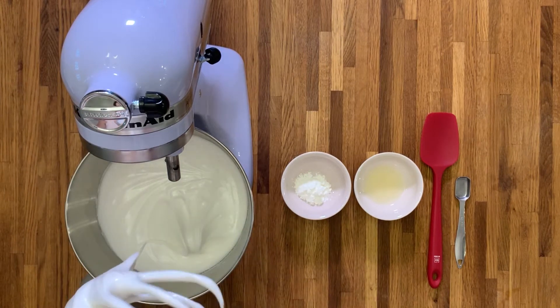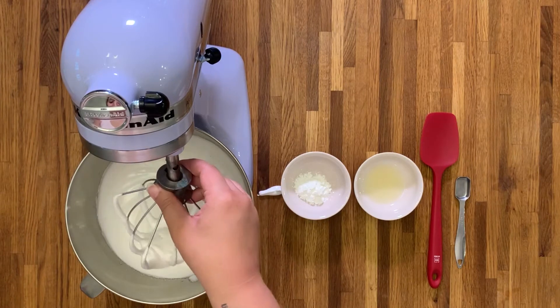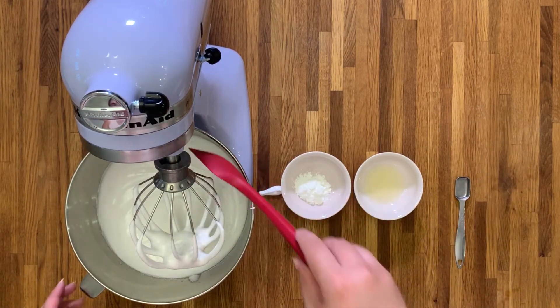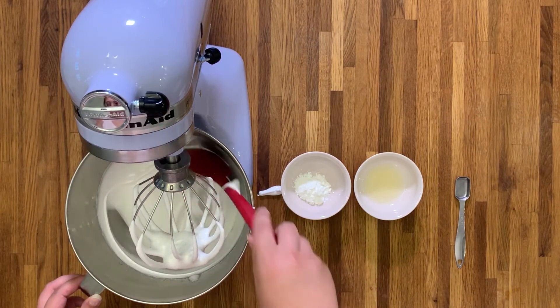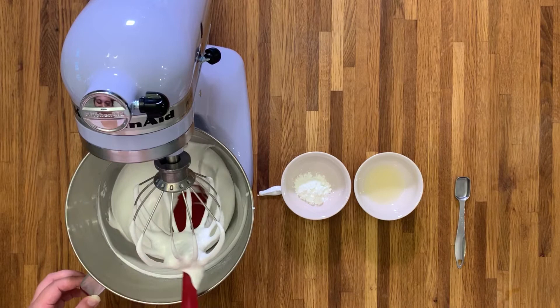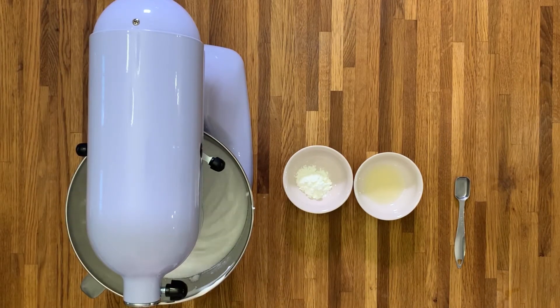As you can see, we've still got soft peaks — it's getting a little firmer, but the fact that it dropped off the whisk means it is not ready. We need stiff peaks before we can add in the rest of the ingredients. If you do get any fallout, honestly just eat it — it tastes so good.